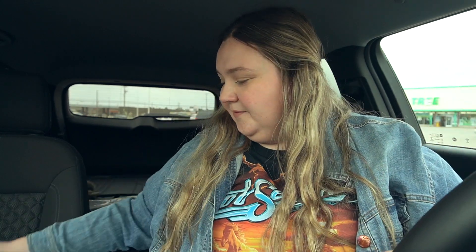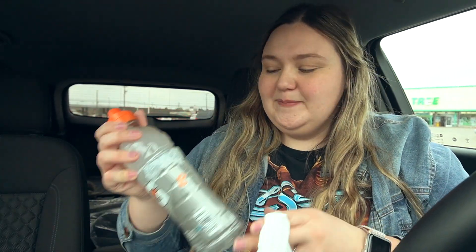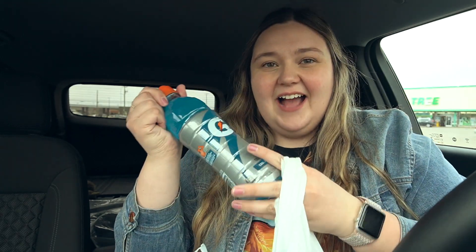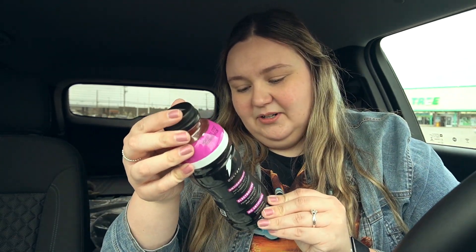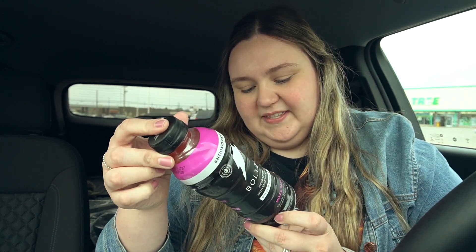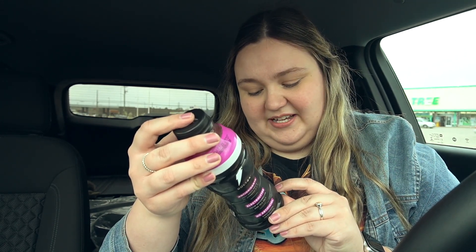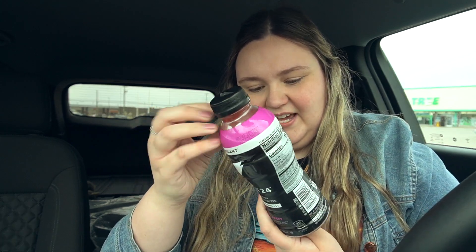We're going to do a mini Dollar Tree haul. I wanted to get some stuff to boost my electrolytes and hydration. First, we got this Glacier Cherry Gatorade — I tried to get a variety. Cool Blue, and then Fruit Punch. I don't love Gatorades so I was trying to find ones I like. Then I think I want to maybe save this one for the day of the shot — it's antioxidant hydration with electrolytes. It's mixed berry and it sounded kind of good, so we got that.